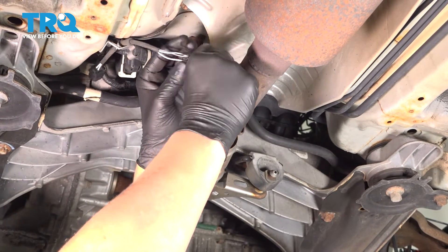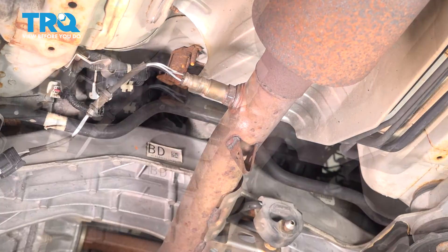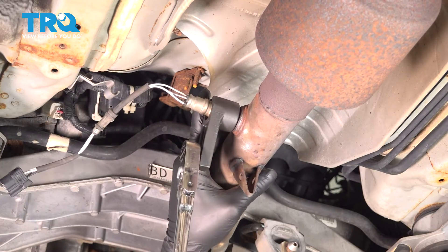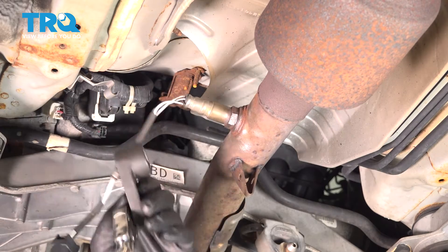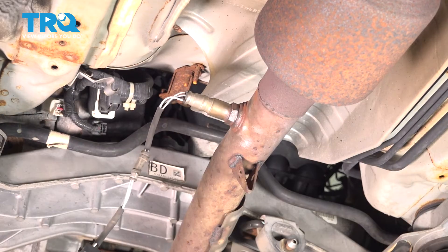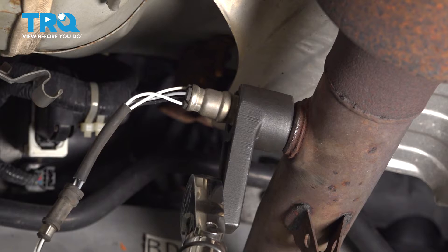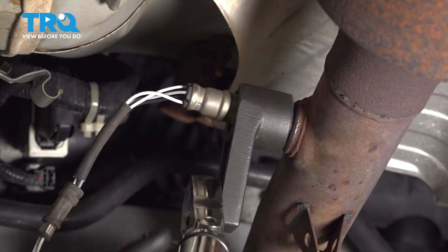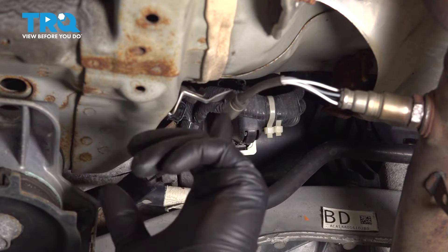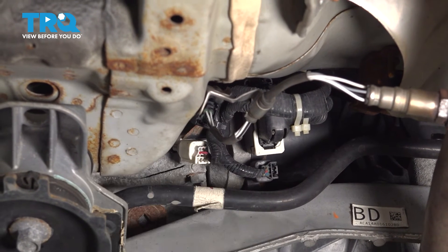Install the O2 sensor and we're going to snug it down. Torque the O2 sensor to 33 foot pounds. Install the harness into the little clip, and then install the connector.